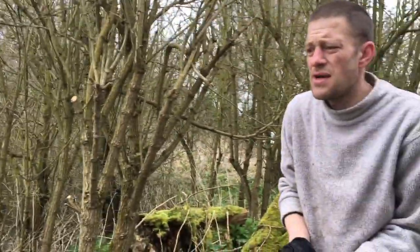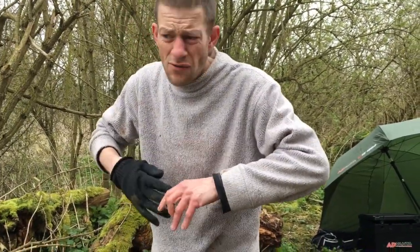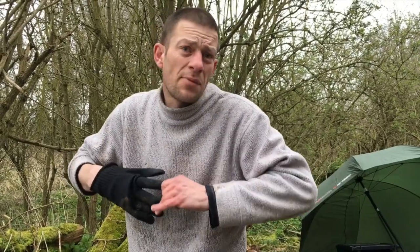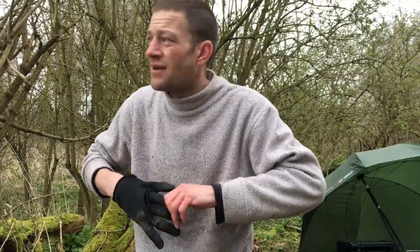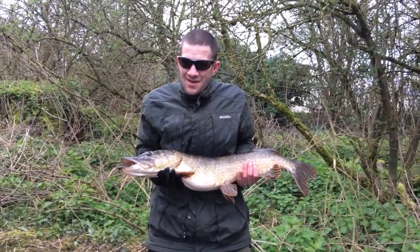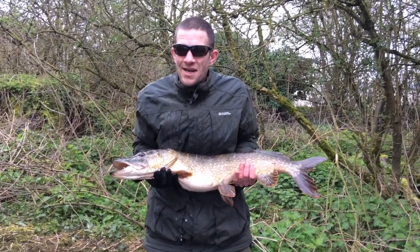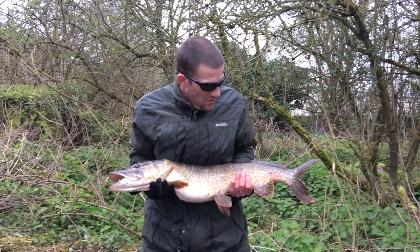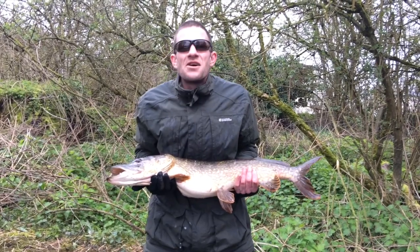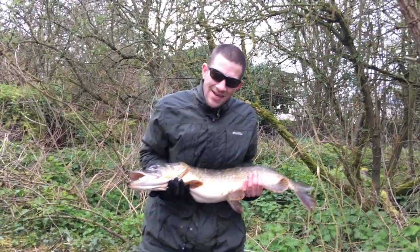They managed to remove a trace that was previously snapped inside the poor pike's stomach - didn't get all of it but the fish is not hindered in eating, which is a good sign. Stuart then lands pike number two of the morning using the same method - a patrolling pike that was fed lamprey and took it without any doubt at all. This second pike weighed 11 pounds 7 ounces. As a predator angler, Stuart says this is as good as it gets.